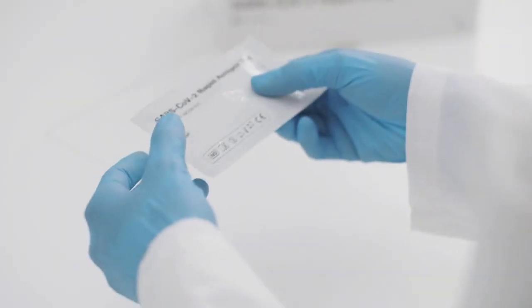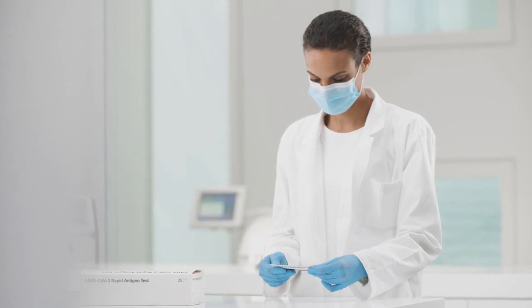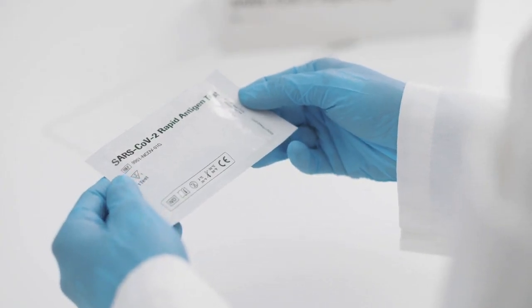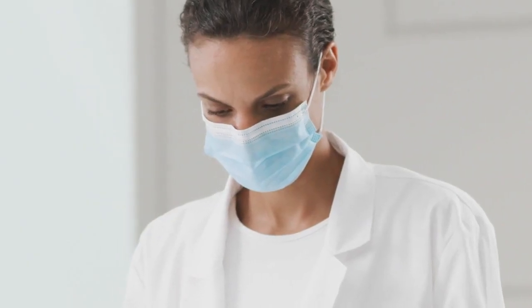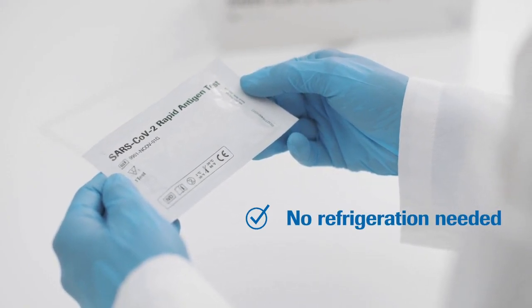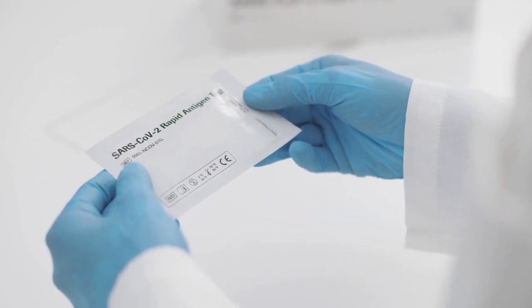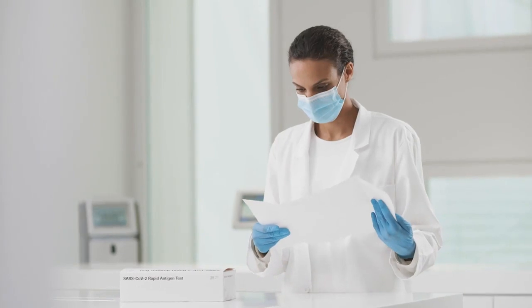The handling of the Roche SARS-CoV-2 rapid antigen test is designed to be convenient. You can store it at room temperature. Once opened, each test can be used within the following hour. With a shelf life of up to 24 months after production, the tests are at your disposal long enough to use up the entire kit of 25 pieces.